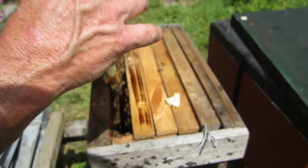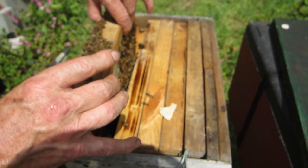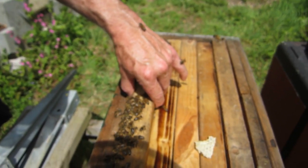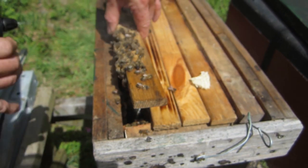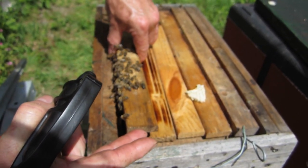Now the bees have got some cells and they can bring those on and requeen themselves - that's the plan. Very gently going to reintroduce that to the hive. Can I have the water spray? There are bees spilling out at the sides here - I'm just going to give them a little warning with the mist spray so they can move aside.